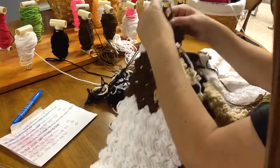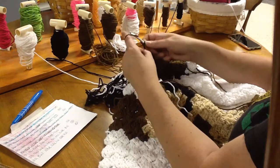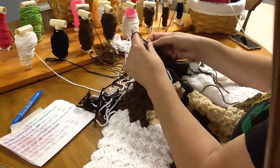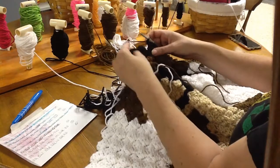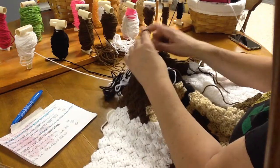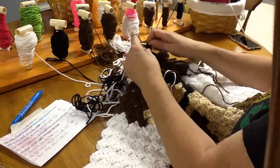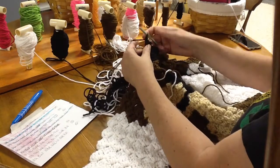We have our black. Let's bring that up, bring it through the block, bring it through the loop, chaining up three, and double crocheting three times: one, two, and three. Connect, chain three, and then double crochet three times: one, two, and three. There's my two black.